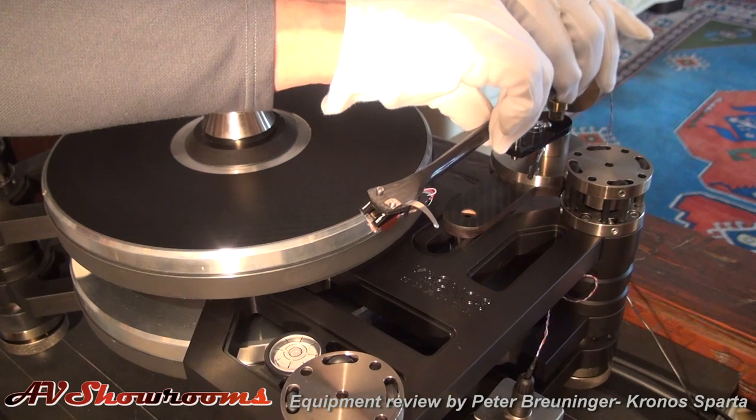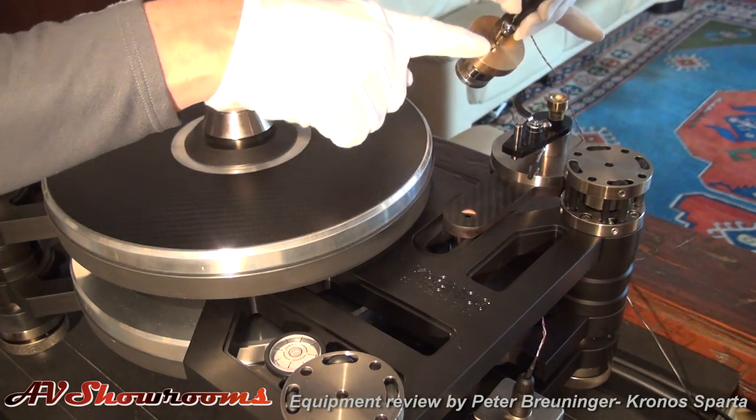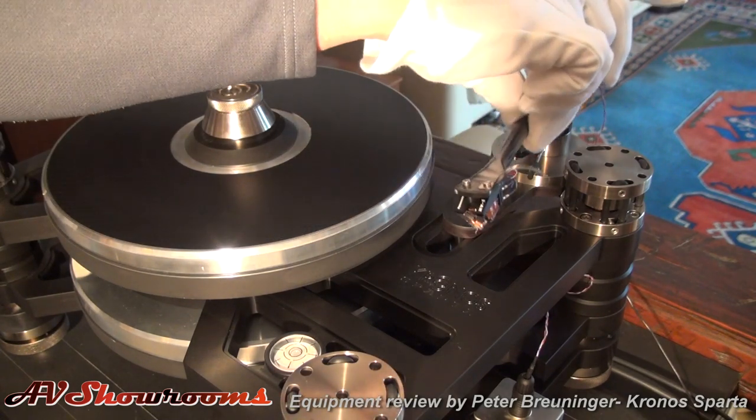The technology in the Kronos is unparalleled. So the big question is, how does it sound? We've been listening to it with its companion Helena arm, which has got a carbon fiber arm tube. It's got a unipivot with a ball bearing — a ball that sits on a cup — and it's pretty substantial.